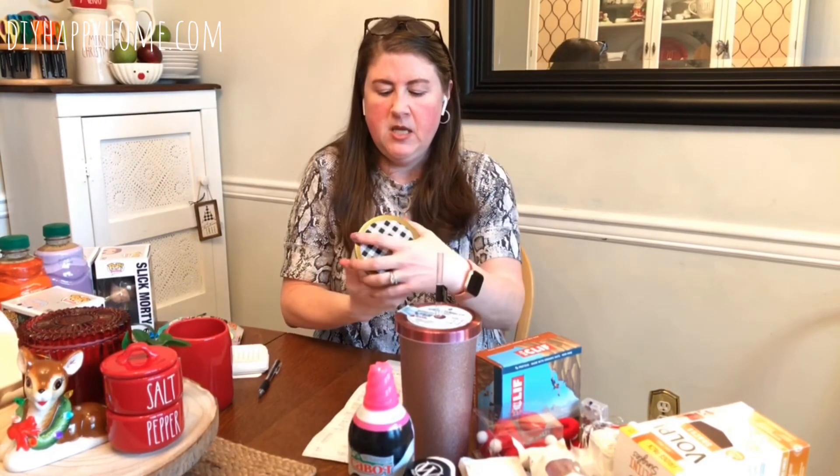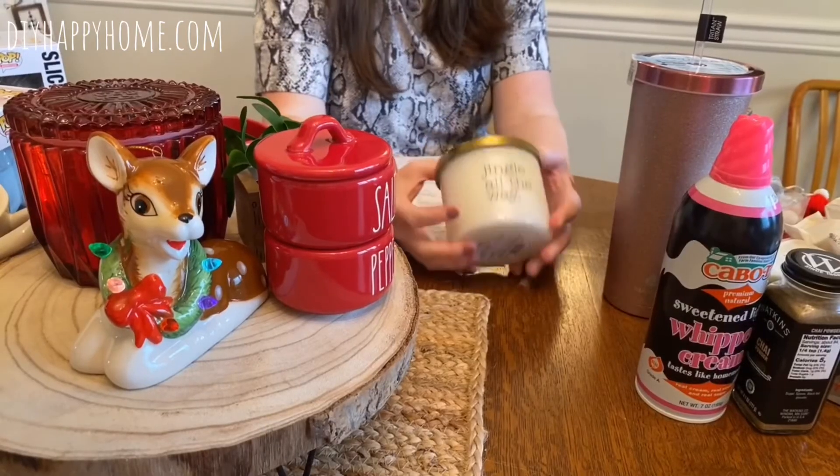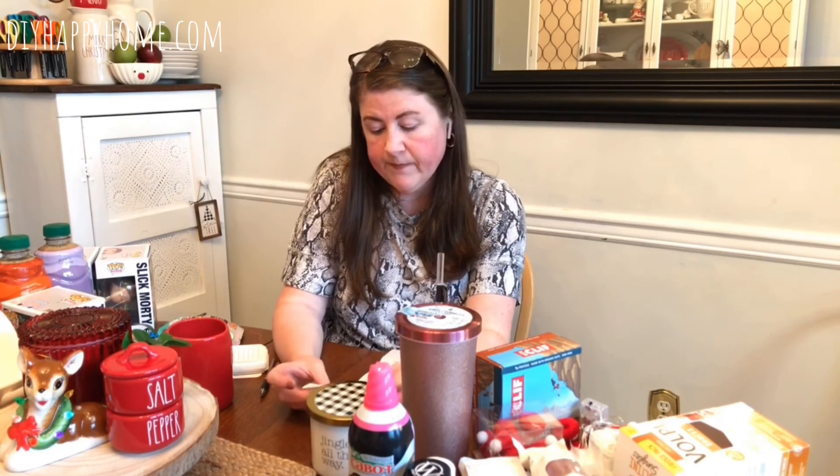I also got a candle — 'Jingle All the Way.' It smells so good: orangey, citrusy, clove — I'm not sure exactly what's in it but I love it. This is actually my second one; I bought another one before and the smell filled half the house. They had a bunch of different scents and even bucket candles. These were $6.99 — worth it in my opinion.